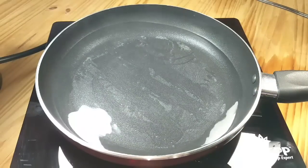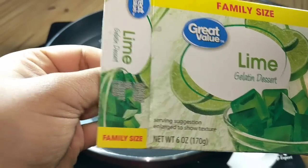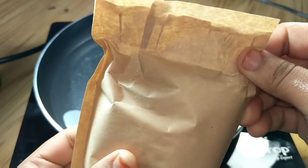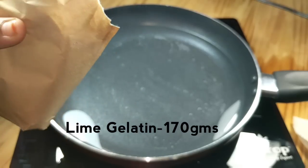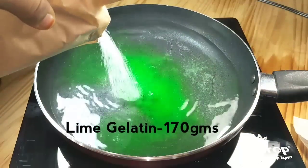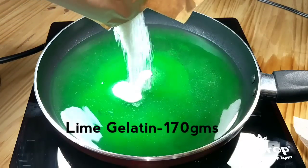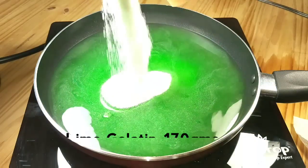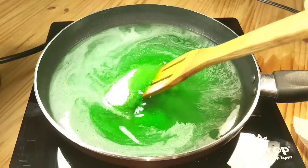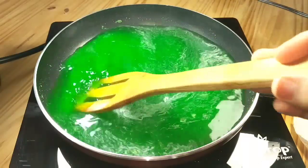Now the water is warm enough to add the gelatin. Take 170 grams of lime flavor gelatin — we are adding this lime gelatin to get the exact color of the sprite bottle. Add the lime gelatin powder to the warm water and stir it continuously so that the powder gets dissolved in the water.